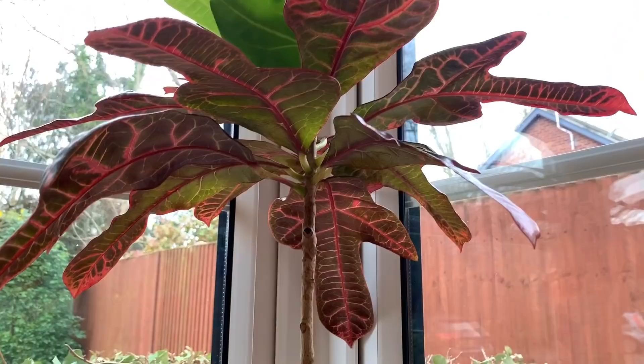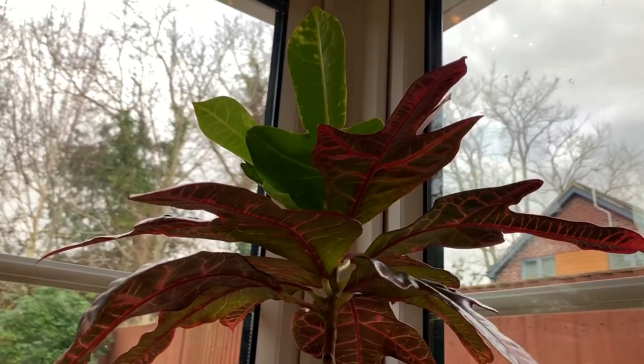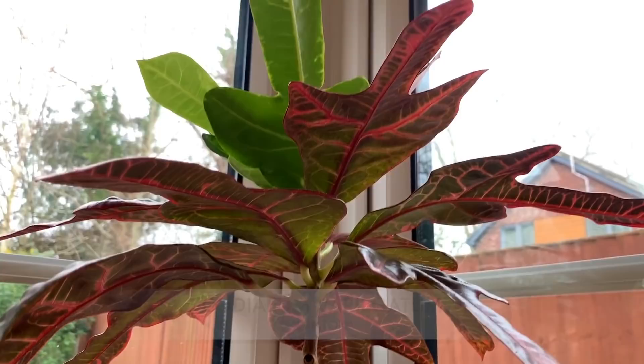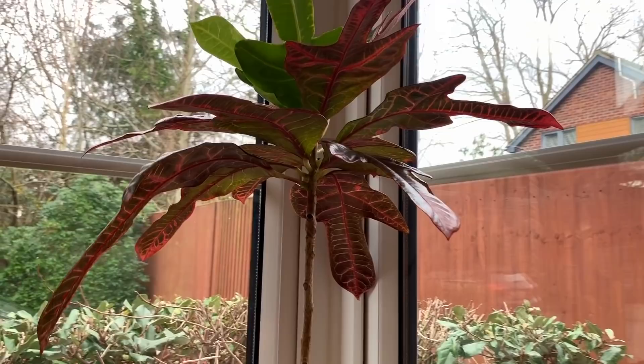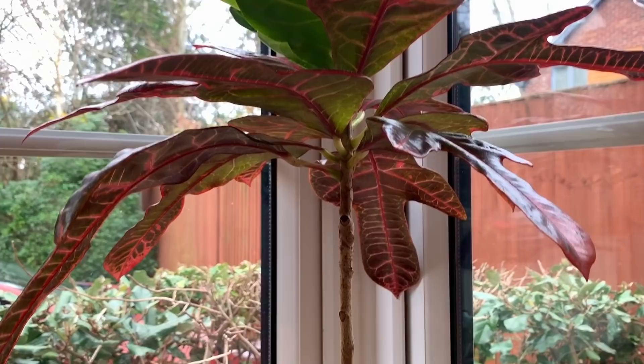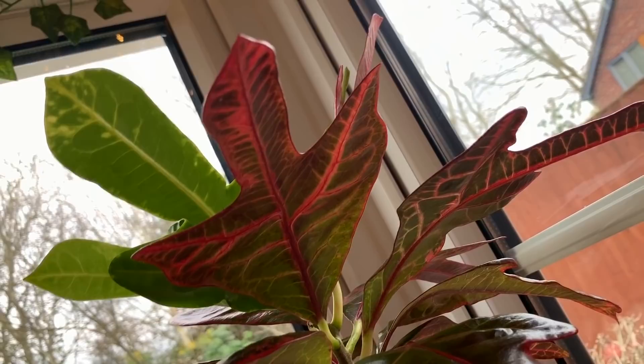My croton's doing well — it's got some new growth there, which doesn't have much colour because obviously it's winter. The more sun this plant gets the brighter the colour is going to be, so I'm hoping that the new leaves that come out in spring and summer will be a lot brighter in colour. He seems to be doing well — I water him when he starts to droop. You don't really have to feel the soil with this plant, you can just tell by the leaves drooping that it needs a drink. I do water it quite a bit actually, even in the winter.